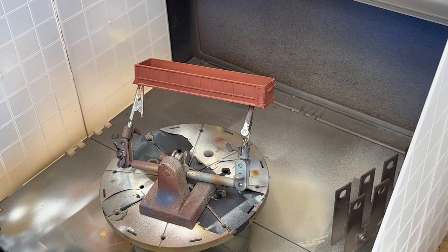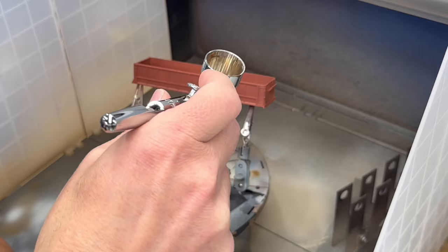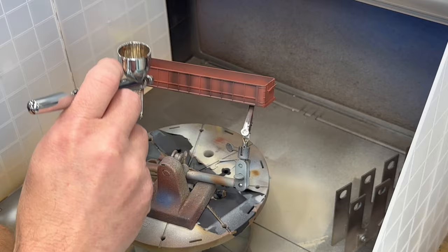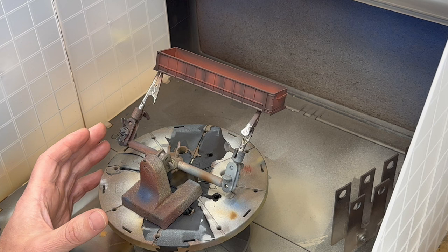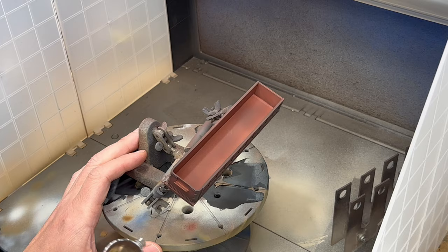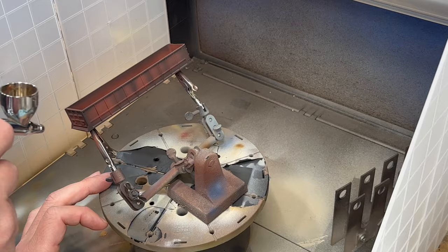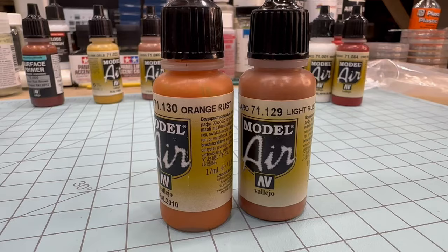I'll hit up the areas where I think the rust will build up the most — that's going to be the ribs, the bottom portions across the top, and the side parts in the back. Keep in mind, you don't have to chip over every place you spray this rust, so it doesn't really matter if you cover the whole thing. The more spots you cover with rust that will show through, the better. Now I'm going to lighten it up with a little more orange-colored rust to get some variation when we chip.